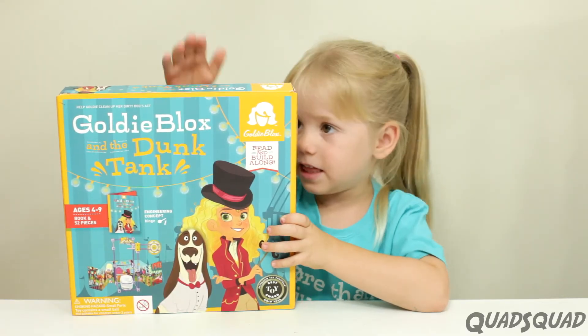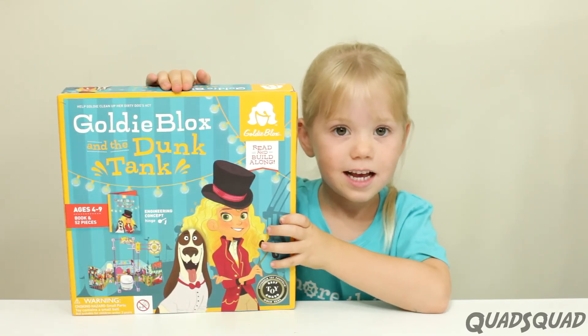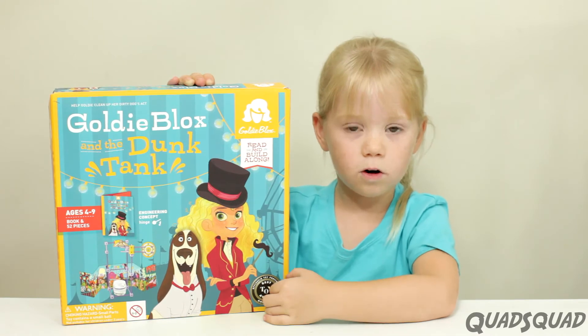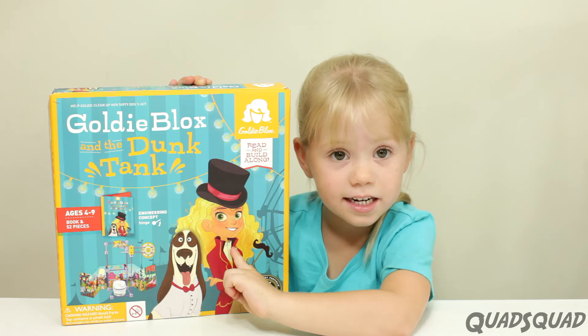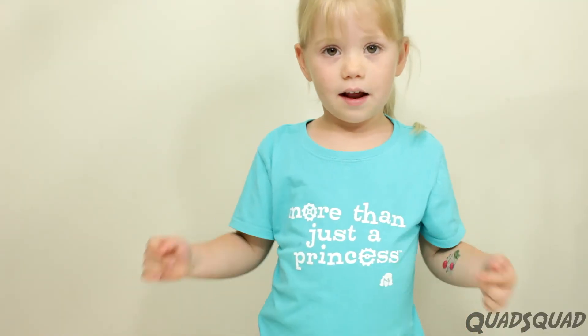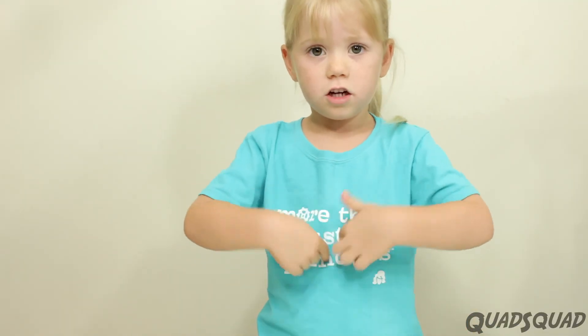I really like this Goldie Blots set. I get to build something that works, and then I get to make my own thing. She's a girl like me, and she's an engineer. I even have a special Goldie Blots shirt.